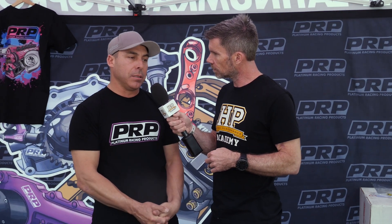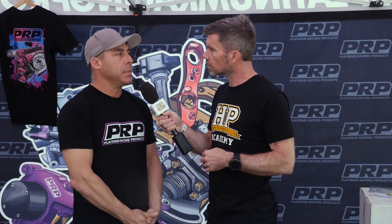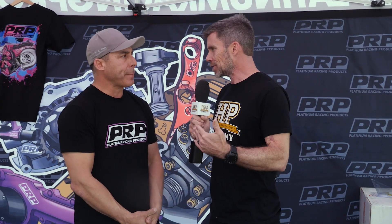Can we get an approximate price point for this head? For a set of heads it varies, but around $5,000 to $6,000. That's really not a lot of money compared to what you can pour into just modifying and porting factory heads once you start adding valves, valve springs, and all the other good components anyway.